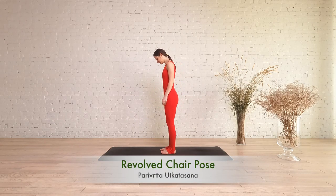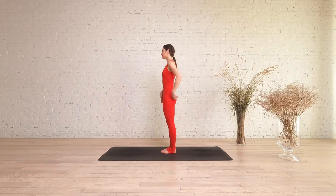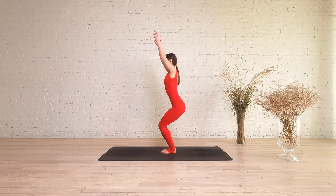Start in Tadasana with big toes together and heels slightly apart. Inhale and lift your arms up above your head. On exhale, bend your knees and lower your hips down.